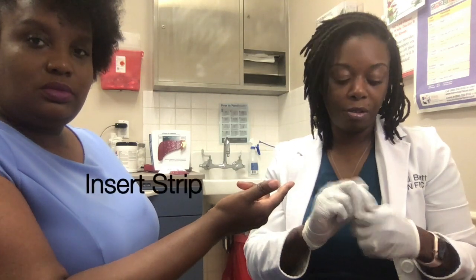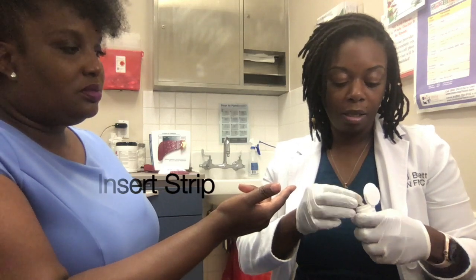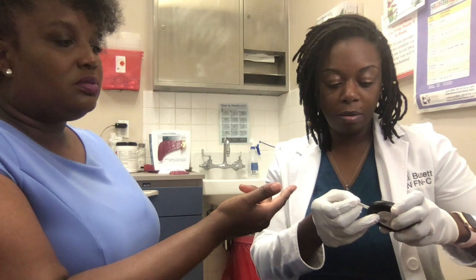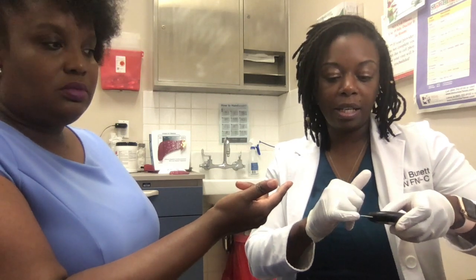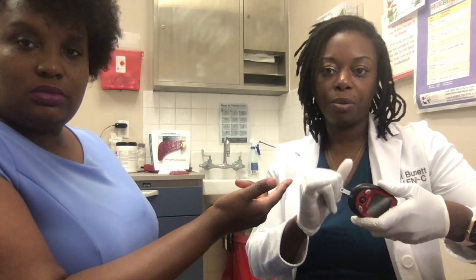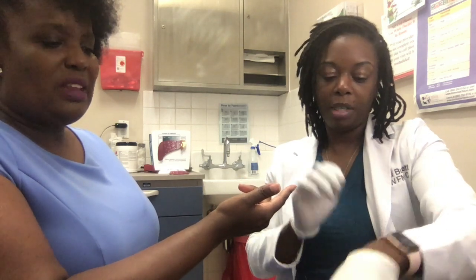And then it's telling me at the bottom to insert the strip. So I just take one strip and place it in. You want to place it in with the side that absorbs the blood pointing outward toward you. So then her finger's dry.